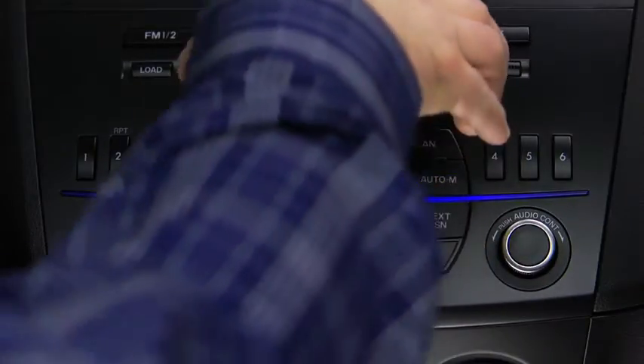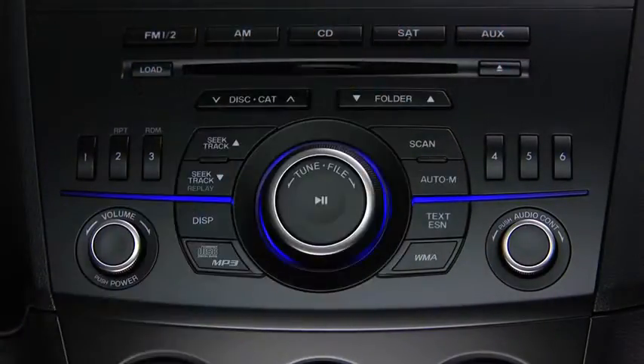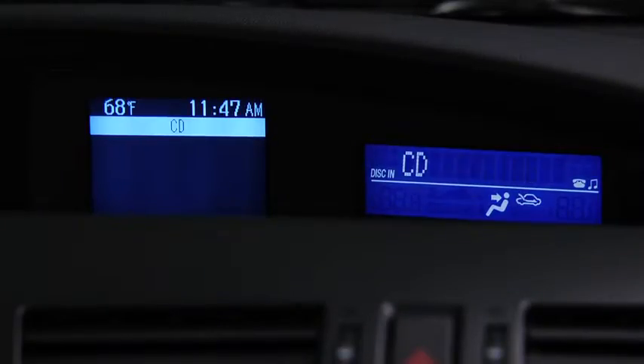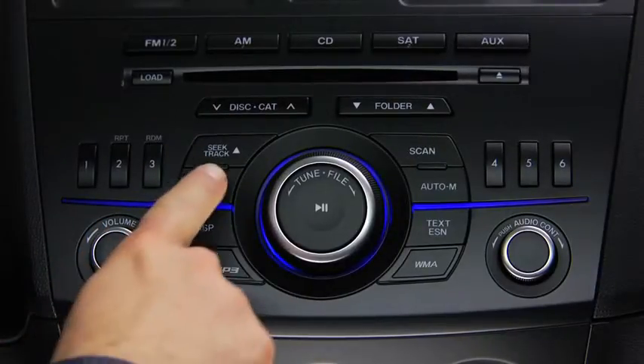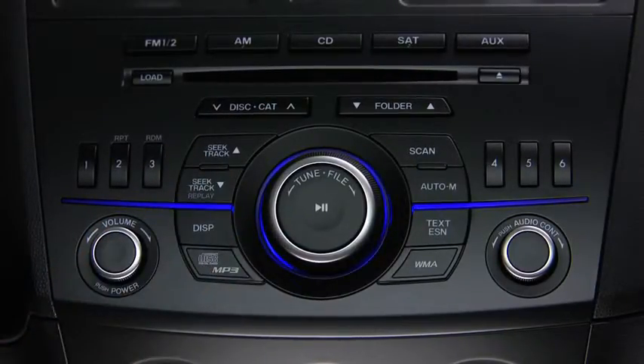To play a CD, insert the CD into the slot, label side up. The Auto Loading mechanism will load the CD and begin to play it. To select a track on a music CD, press the track button up or down.